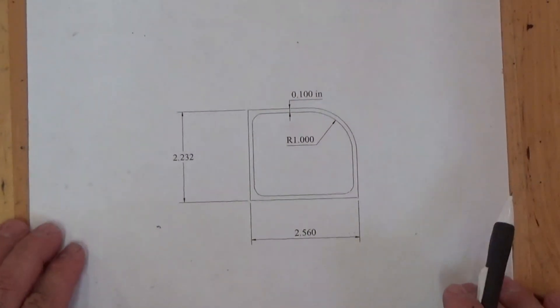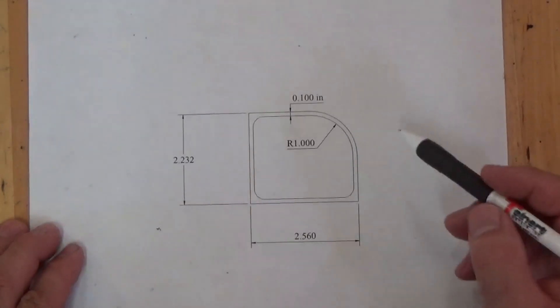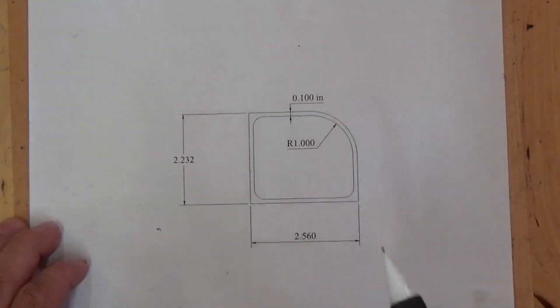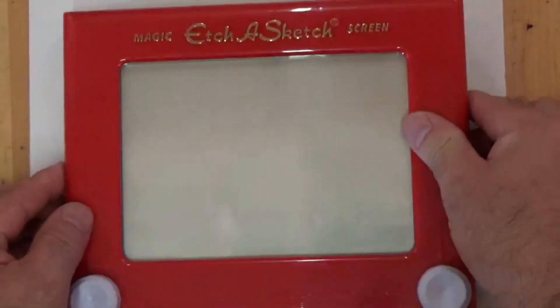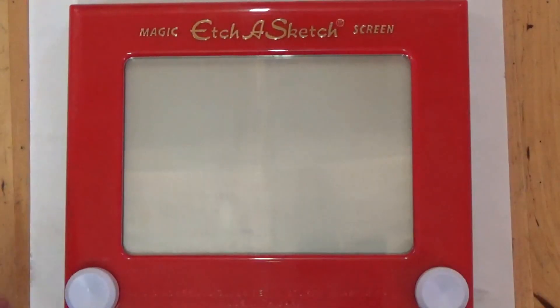And then when I go back to finish the arc, I'm basically going to do the same thing, except I'm going to make much finer increments. In fact, I thought it would be kind of useful to use an actual etch-a-sketch toy to illustrate what I mean.